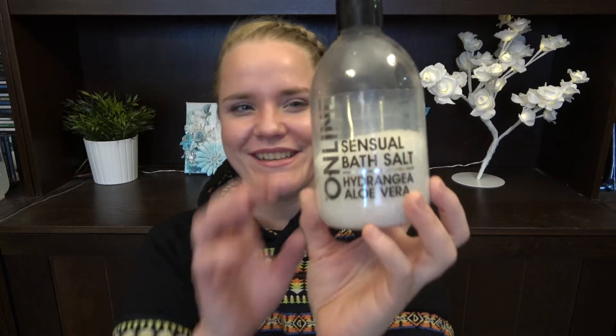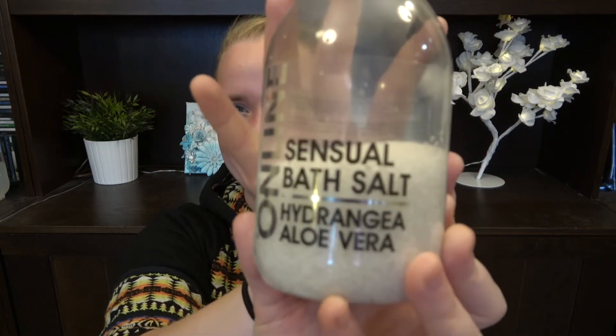Then we have this Sensual Bath Salt — Hydrangea Aloe Vera. It's not the usual names and words you would normally use. We have about half or a third left. I'm going to try to use that up, and this is the perfect time for it — for all bath products.